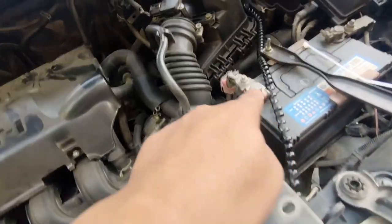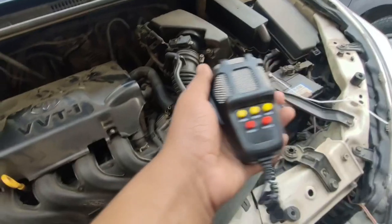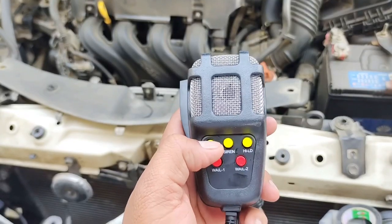You have to protect it from the water. Just keep it in the car. It has to be connected with the battery here. And this is a mic — it has to be connected with the siren.